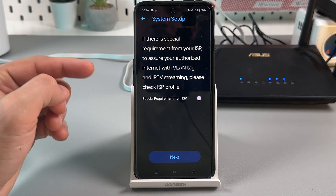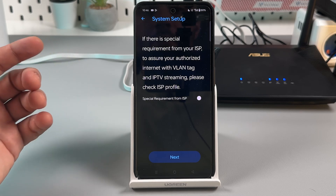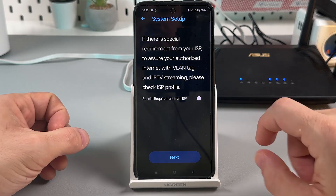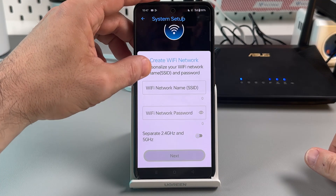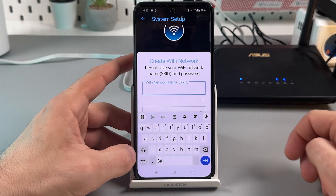If there is a special requirement from your ISP to ensure authorized internet with VLAN tag and IPTV streaming, check the ISP profile. If you don't have special requirements, proceed to create your Wi-Fi network name and password.